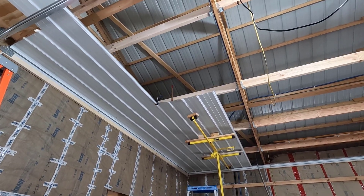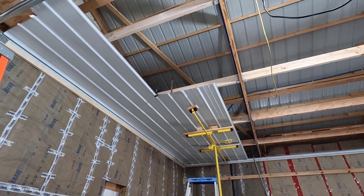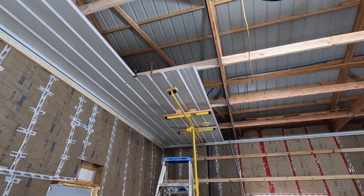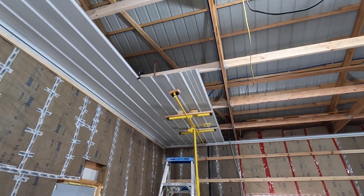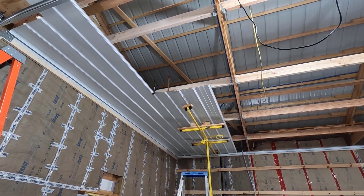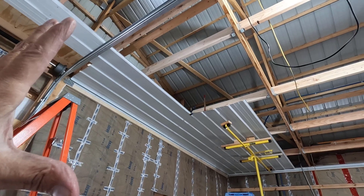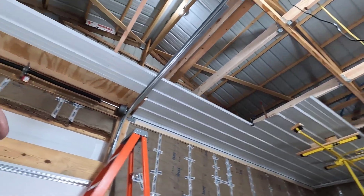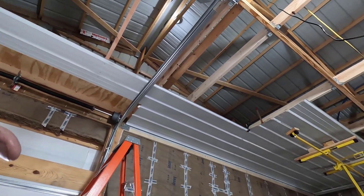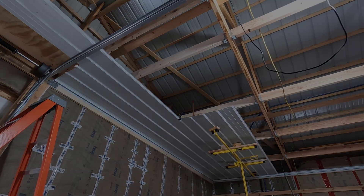The good news is today is the coldest day in the 10-day forecast, so without this wind and cold it should be fairly toasty in here for the rest of this ceiling. Regardless of whether it's toasty or not, it's not going to be that bad. Let me get this screwed into place and hopefully get this one in. My feet are freezing, so I'm going to have to take a break at some point.